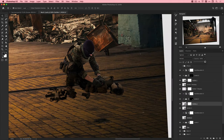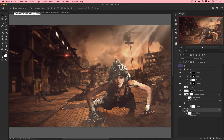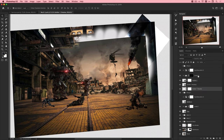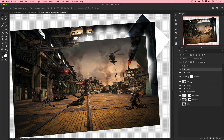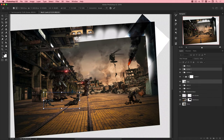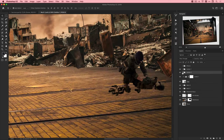Duplicating the soldier layer and setting one version to Multiply, then masking that multiplied version across the bottom. Multiply keeps dark areas and removes lighter areas like white, so it's a great way to quickly remove white from the bottom of soldiers while giving them a slightly yellowish-orange tint from the ground. The soldiers were a little too close to the foreground, so I'm making them smaller and moving them further back to be less prominent with a bit more blur.